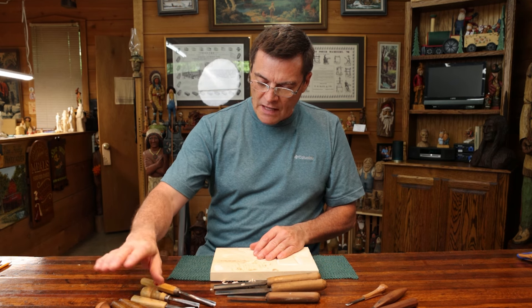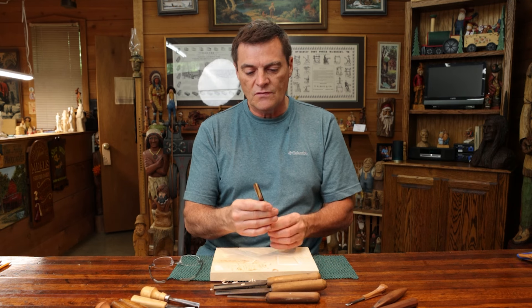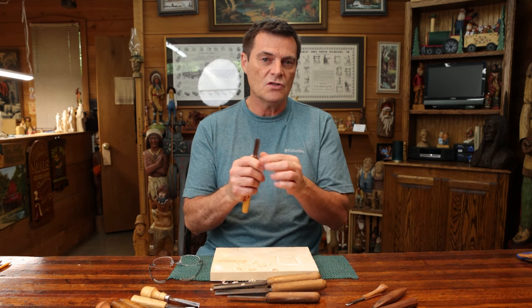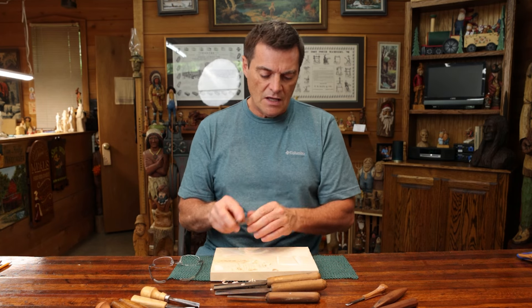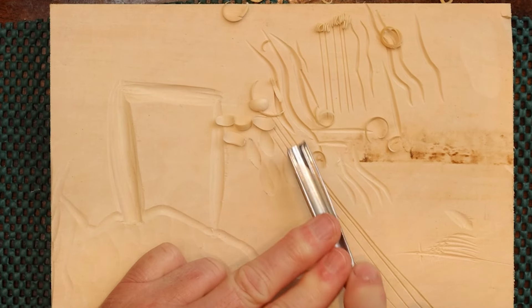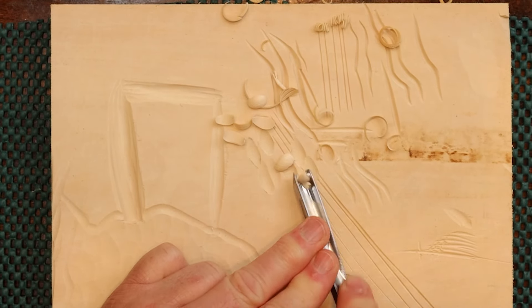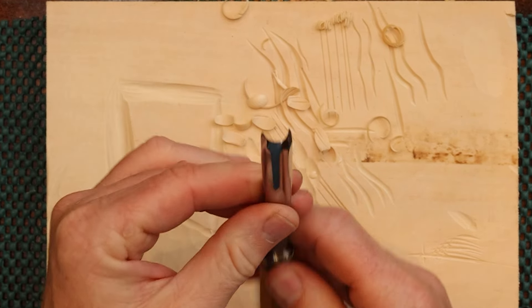So those are the V-tools. Now here is a number 10 U gouge, which is used for a lot of texturing — for trees when you're doing relief carving. It's also a good size for a larger character bust or realistic carving, and it's especially used for putting hair on women and for creating textures on trees. Again, get a piece of scrap wood and go to town — spend an afternoon learning how to use these tools so you get familiar with what they do.